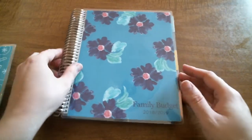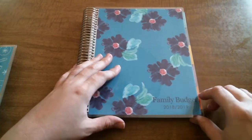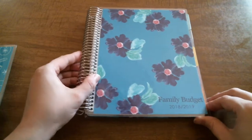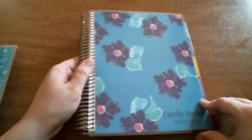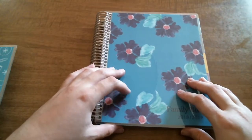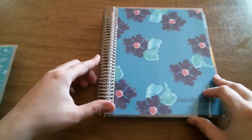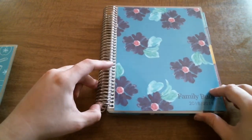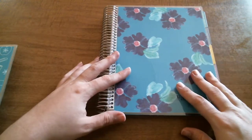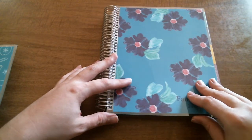Onto the main part of my order, which is the deluxe monthly planner. I have been watching so many people using this as a budget planner, and my husband and I need a system. So here's my system — I did a lot of thought and research about it, and I decided I wanted to give the deluxe monthly planner a try for our bill and budgeting.